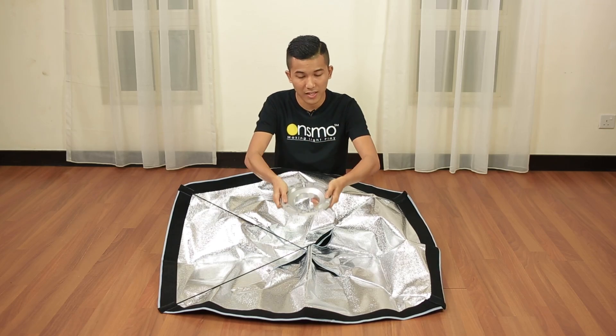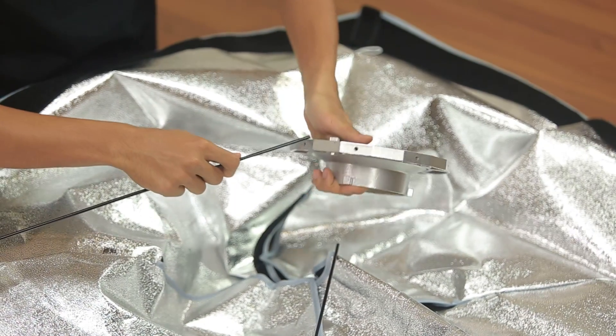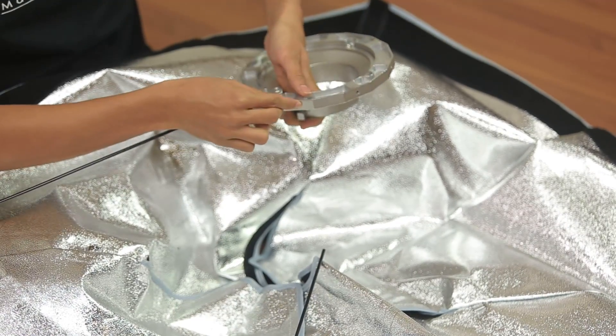Make sure the ball mount is facing downward. And take one of the rods. Put it into one of the holes this way. And remember, to skip a hole.